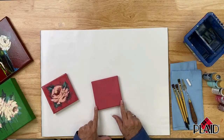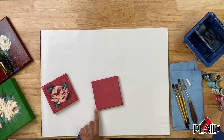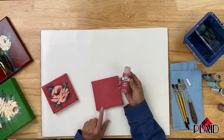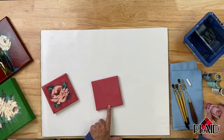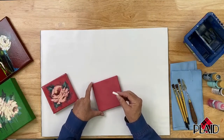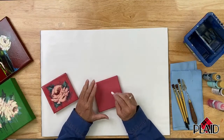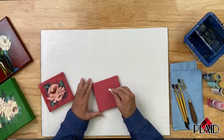I have a little 5x5 canvas that I've given a couple of coats of FolkArt matte acrylic paint in the color called Wild Rose. I've painted my canvas with two coats of Wild Rose and let that dry, and now I'm going to use just a piece of ordinary chalk and sketch my design on here. This is just to help me with placement so that I get everything kind of where I want it to be.